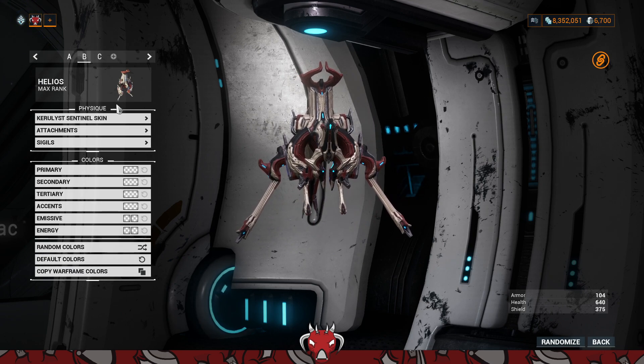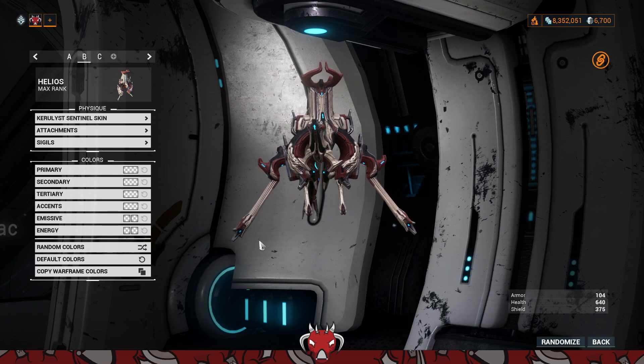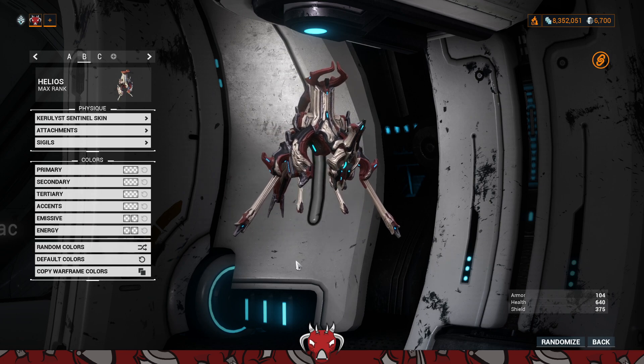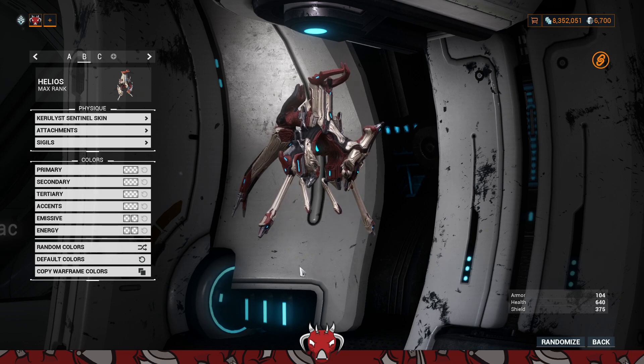It is a skin, so you can select it on any of your Sentinels. In this case, I am using it on my Helios, because it does look similar to a Helios, just in a Sentient form, with the Sentient Carrier Ring that you can see on top.